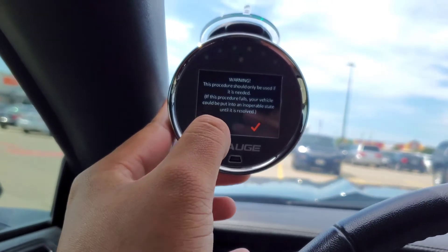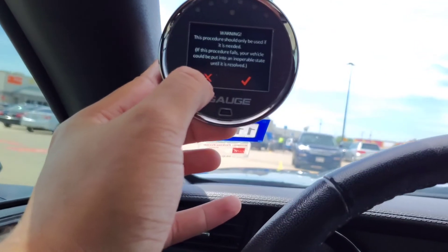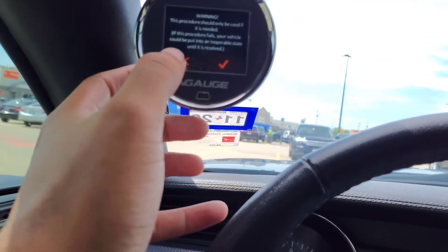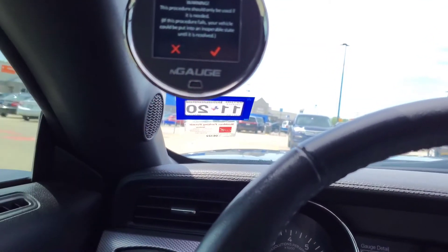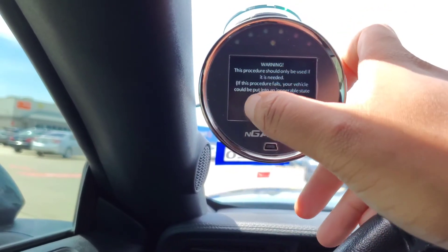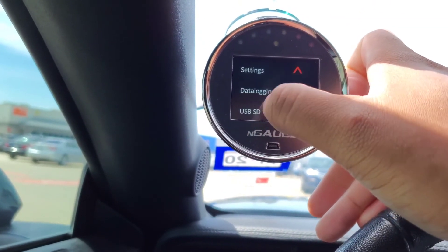After you do that, just go back, clear the code, and you're good to go. Sometimes this touchscreen isn't responsive though — that's one thing I don't like about this N-Gauge. They could have done better with the screen. But I love the device overall.